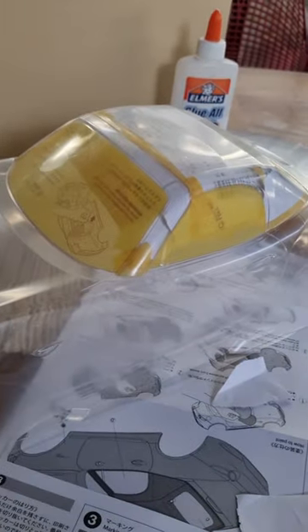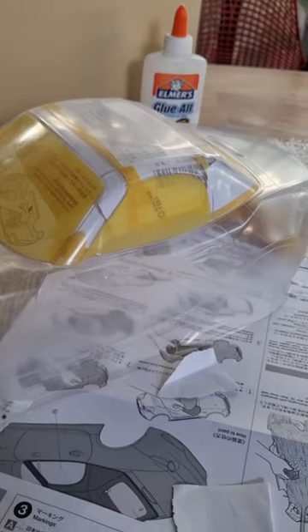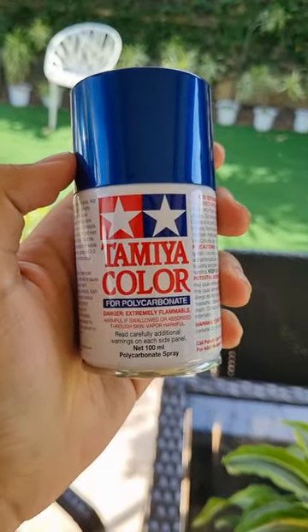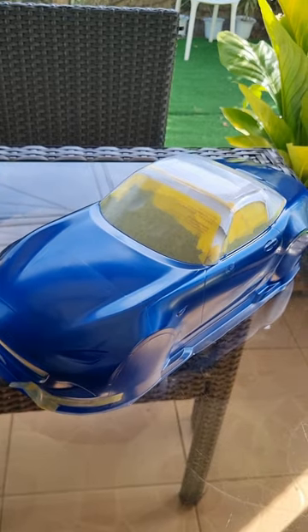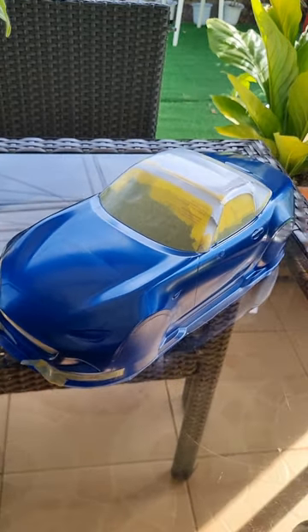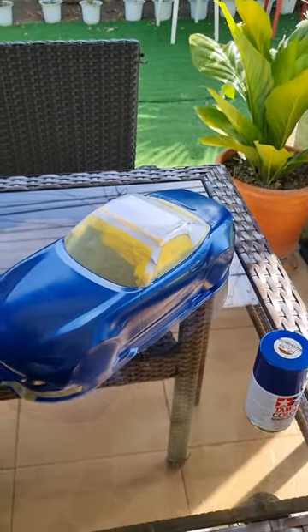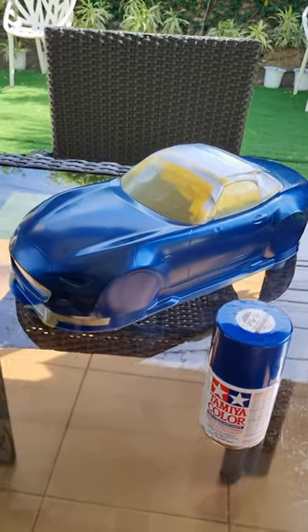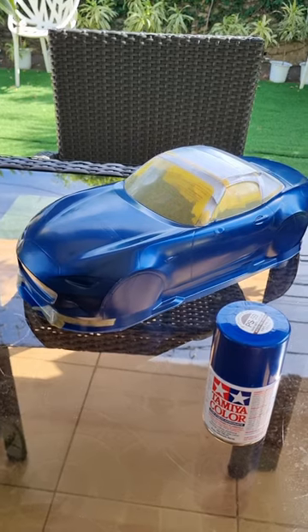After washing the body one more time to make sure that it's all nice and squeaky clean, we can begin painting. Make sure that your paint will stick to polycarbonate. I think this is a pretty nice first coat. Let's just set this aside and let it dry for a bit before going to the next one. I just hit it with the second coat of blue paint, and we're gonna let this dry before removing the masks and painting the next sections.